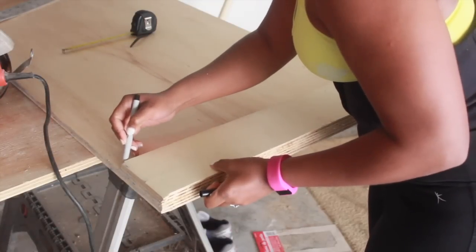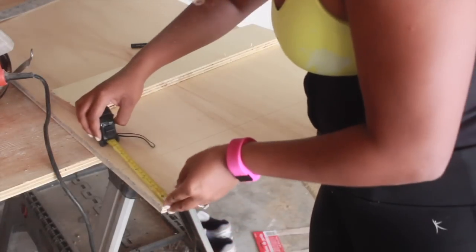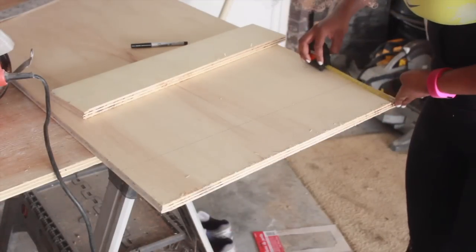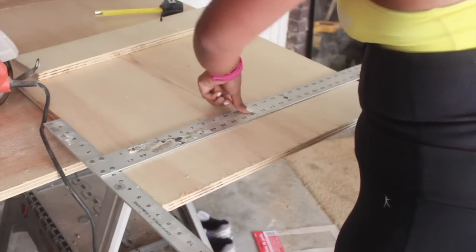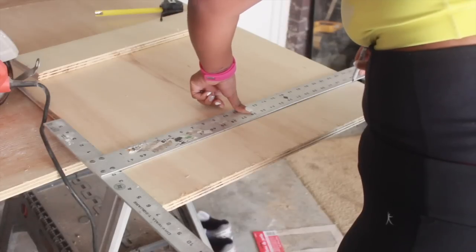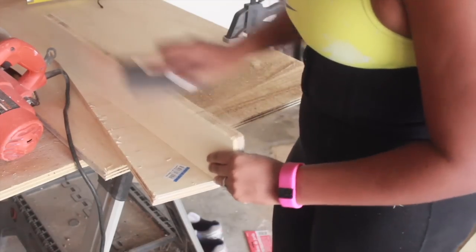I'm going to go ahead and measure out the second piece for the side. I don't always trust my cuts, so I would suggest getting it cut professionally at Home Depot. They only cut so many inches, so I wasn't able to get everything cut there, but luckily I had a saw on hand. I'm using my T-square to make sure that everything is even, straight, and square. Then I'm going to take my sanding block and sand all the rough edges.